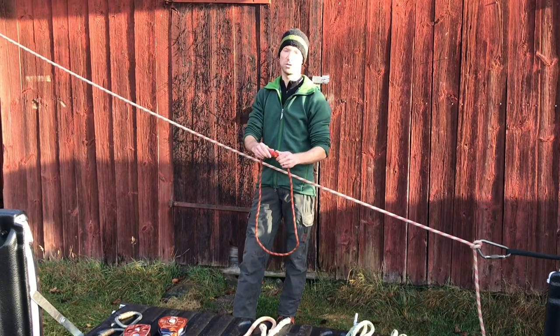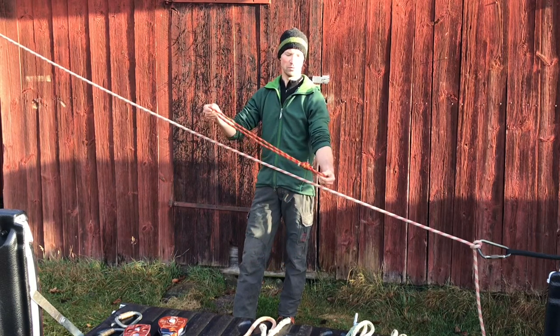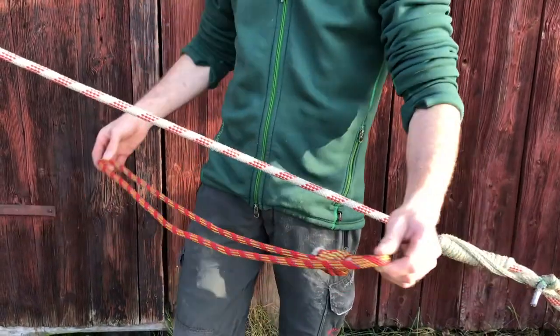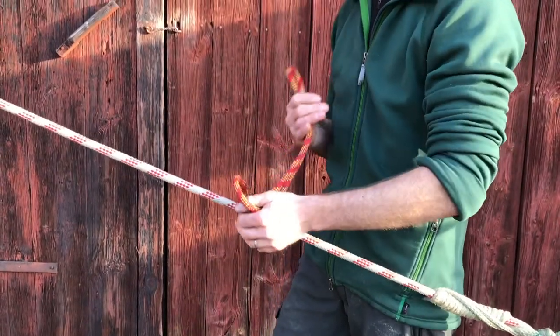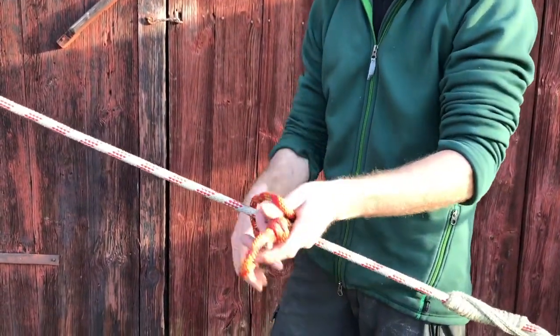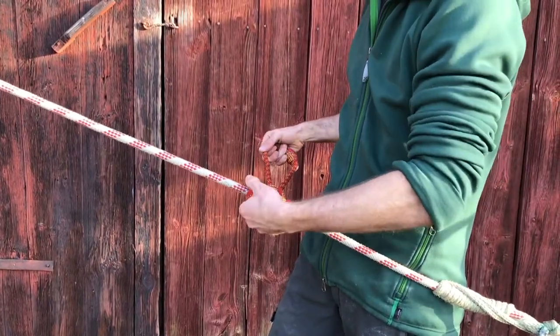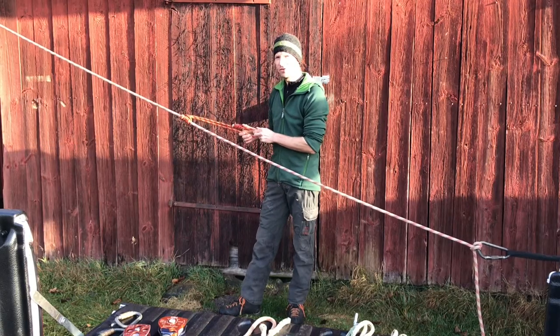This is a double fisherman's knot used to tie the loop, and I'll move it down towards one end. Then I'll put the loop around my rope, passing the end with the double fisherman's knot through the other loop three times, and then of course make it nice and tidy. I've now created a three-wrap Prusik.